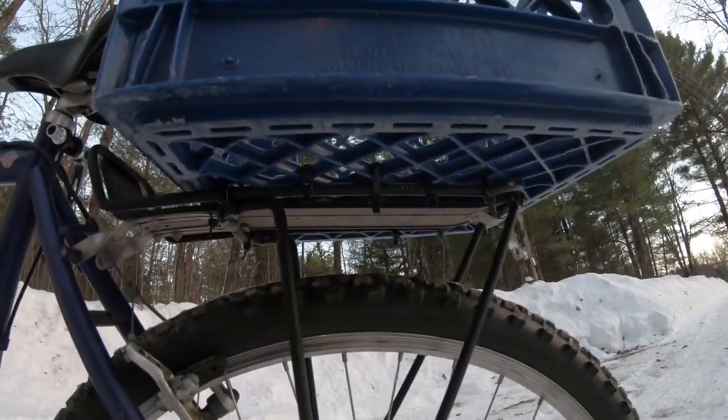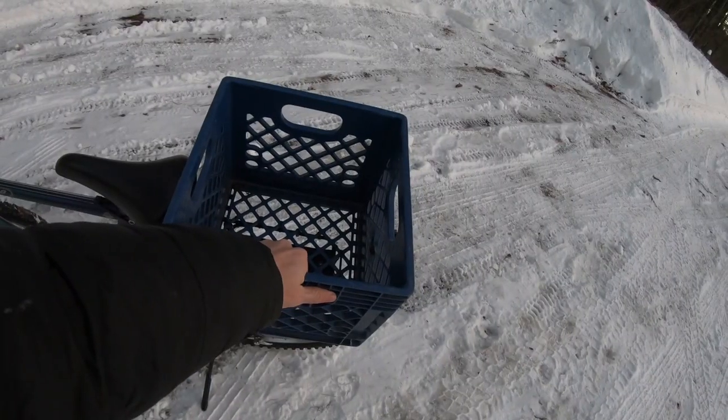That metal rack is essential because it's going to support your most important bit of equipment, which is this milk crate. But it doesn't stop there — there are a couple other small things you're going to want to do to make your bike really nice for hunting. This is a bike that's going to fit all different styles of hunting, bow hunting and gun hunting included.